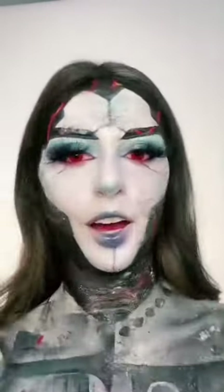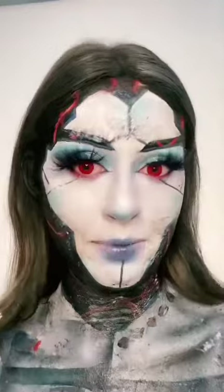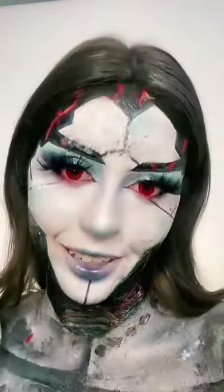Why do I choose to do this to myself? If you didn't see my first video, I put on liquid latex to remove my makeup, and now it is dry and I'm terrified.